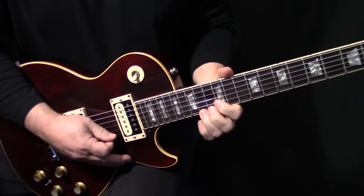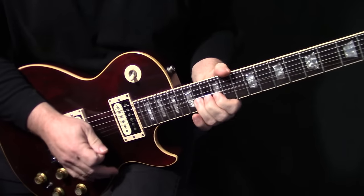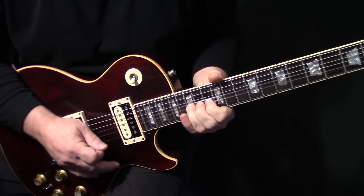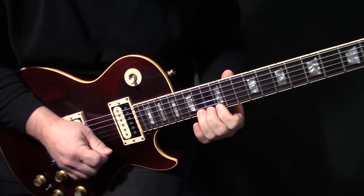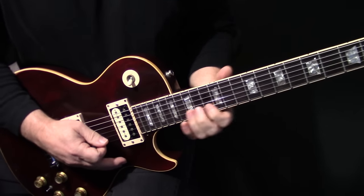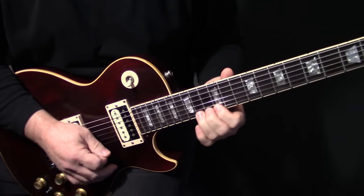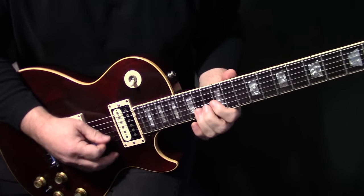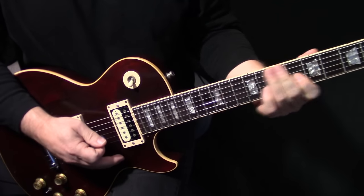Then we're going to go just a half-step bend, and then a full-step bend on B15 — kind of like a vibrato that trails out. Then it's just like an A chord, an A arpeggio, because we're on the A chord there.